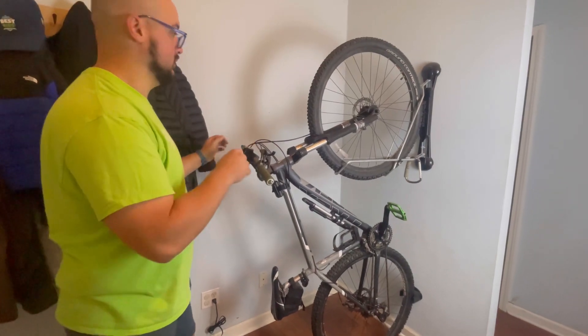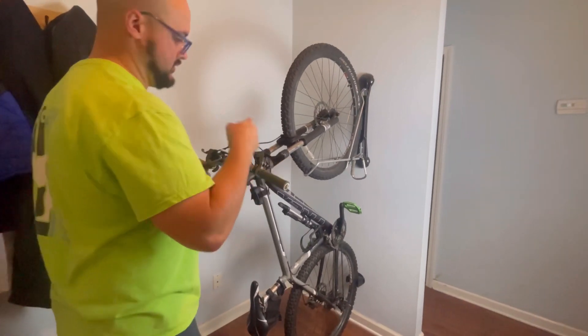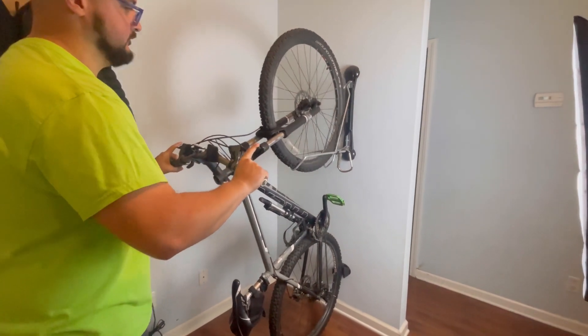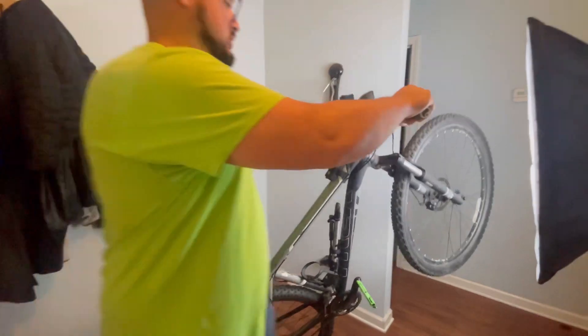Welcome back to Loadout Lounge, my name is Seth Nichols and today we're looking at my mountain bike loadout. The audio on this was corrupted, so I'm having to redo the audio and speak over as we go throughout the video.